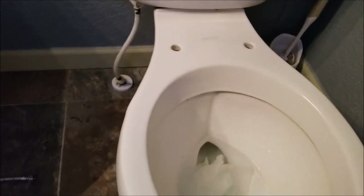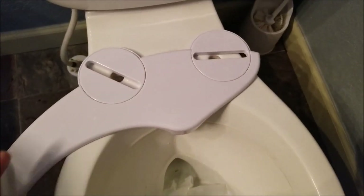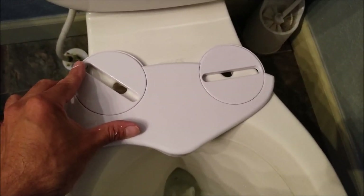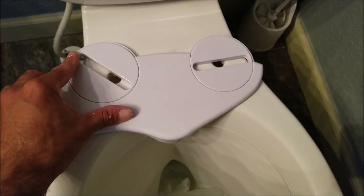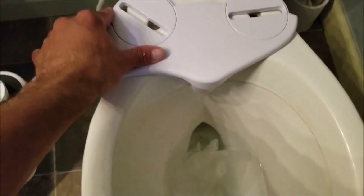These do have some slots that are adjustable, so you can line those up with the holes on the toilet bowl. The slots can turn left or right, which allows you to get the proper placement for your bidet. As far as proper placement goes, what I prefer to do is mount the bidet as far back as possible — that way it's mostly covered by the toilet seat and you're also less likely to make a mess on it.